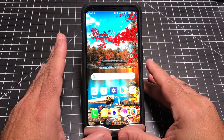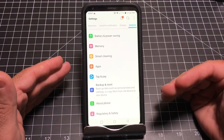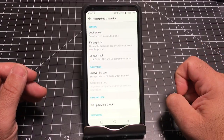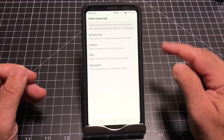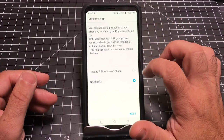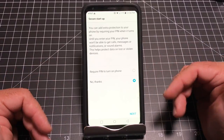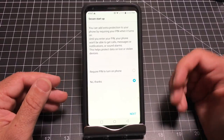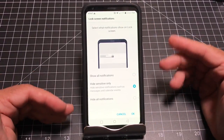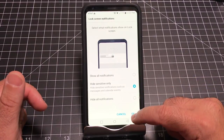The next thing I recommend is immediately setting up a security feature. I typically like using the fingerprint sensor as my way to log into my phone. To set up your fingerprint sensor, go into General, then Fingerprint and Security. Choose Fingerprints, hit Next, and set up a backup pin or pattern. It gives you the option to require a pin when you turn on the phone — I'm going to skip that. So I'll hit Next and enter my pin.